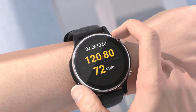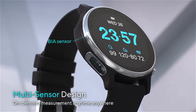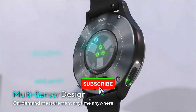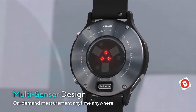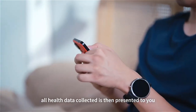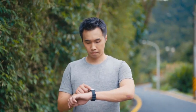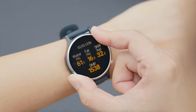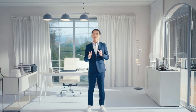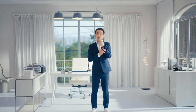The VivoWatch 6 boasts an intuitive and user-friendly design, making it easy for users to navigate through the different features and health metrics. The sleek and stylish design ensures it can be worn comfortably throughout the day. Weighing 65 grams, it comes with interchangeable bands made of leather and silicone, available in black and orange, allowing users to customize their look while keeping track of their health.